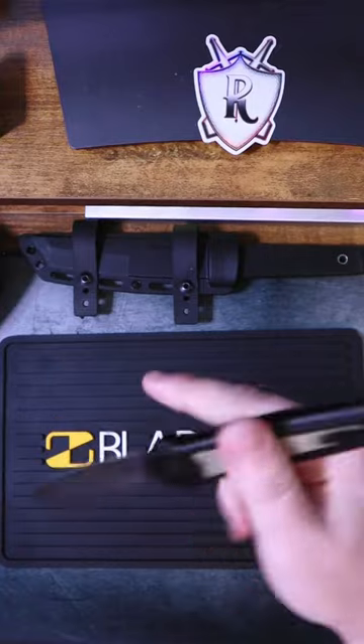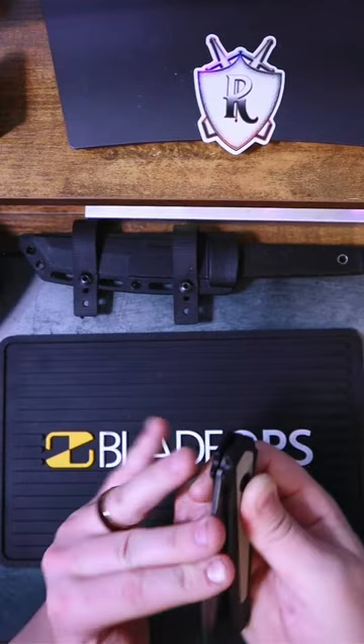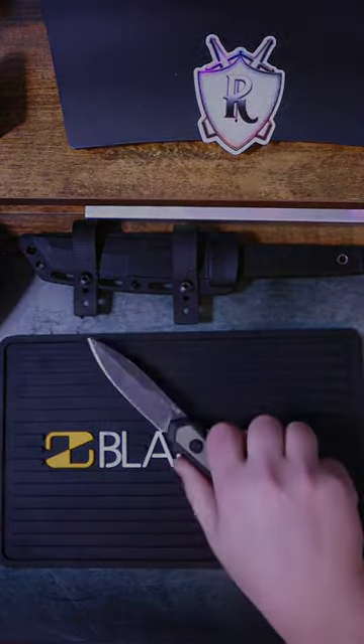If you want to check out one of these, I will link it in the pinned comment down below. Make sure to share with a friend who likes switchblades, and of course like and subscribe for more knife content.